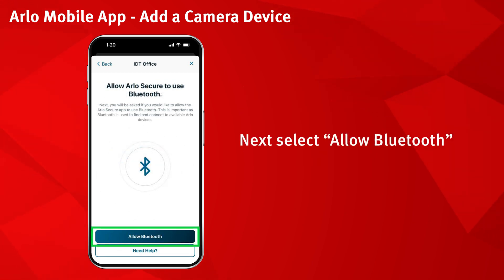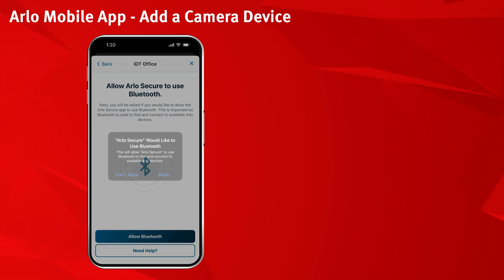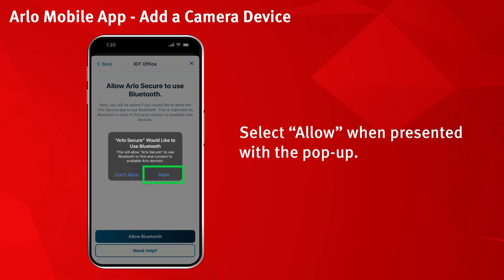Next, select allow Bluetooth. Select allow when presented with the pop-up.